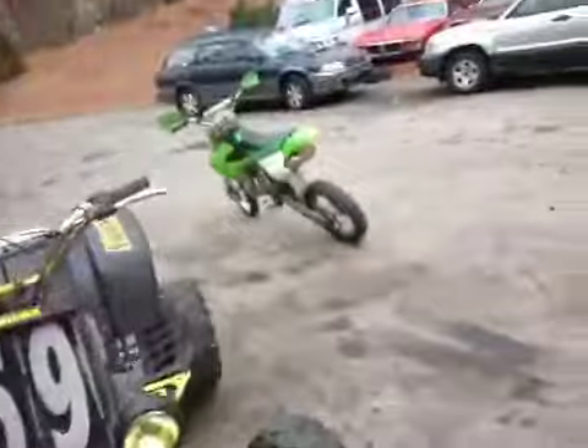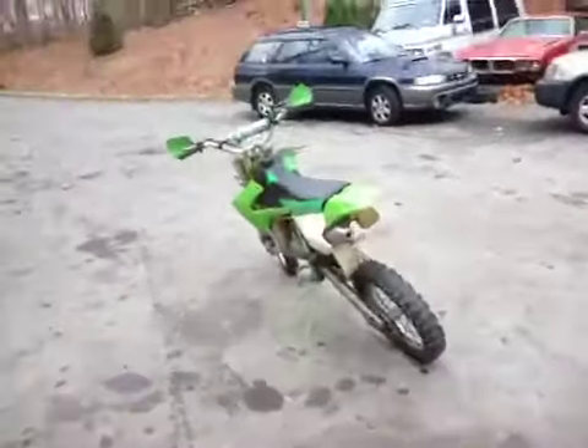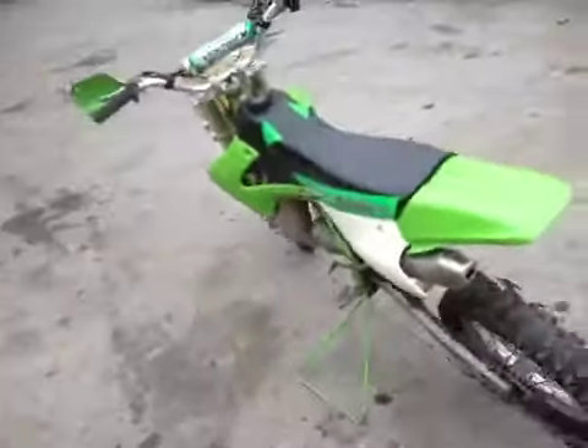The two KX-60s and the KX-250, Banshee, KX-85, YFZ. The reason why I don't have my J-Arm Banshee anymore is because I traded it for this bike and some cash.